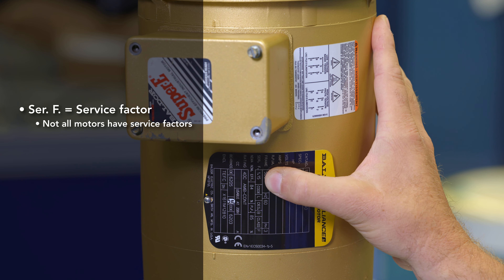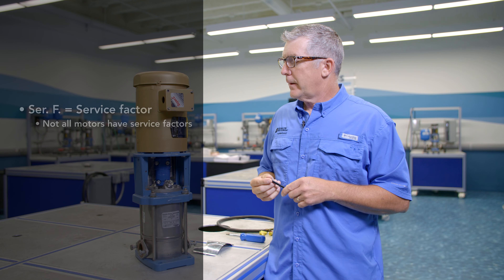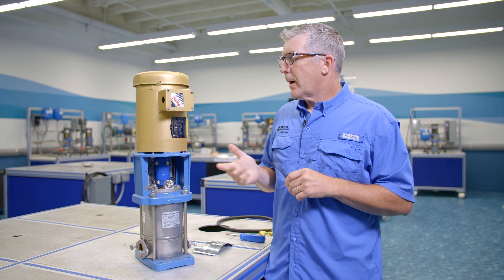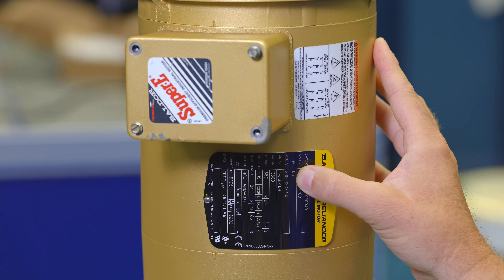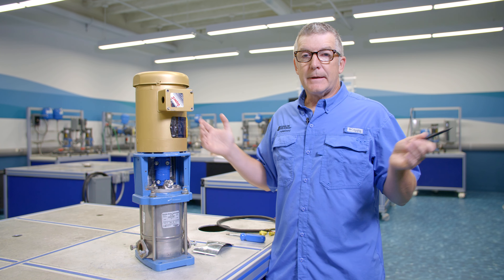Next we'll move on to something called the service factor. Not all motors have service factors. This motor does have a service factor and in this particular case it's 1.15. You can think about that as being able to go 15% over the nameplate horsepower, or you could multiply that out to get the technical maximum horsepower. So that is service factor.